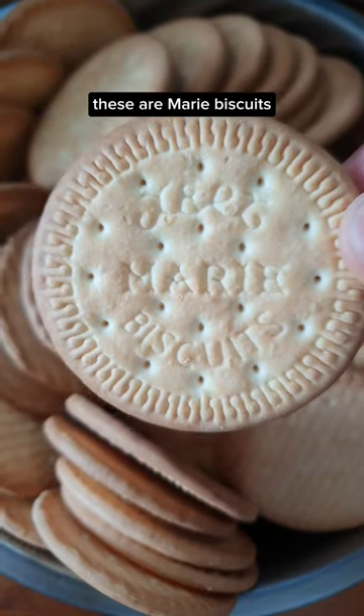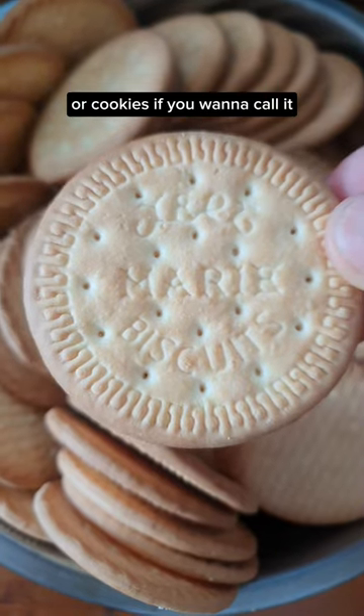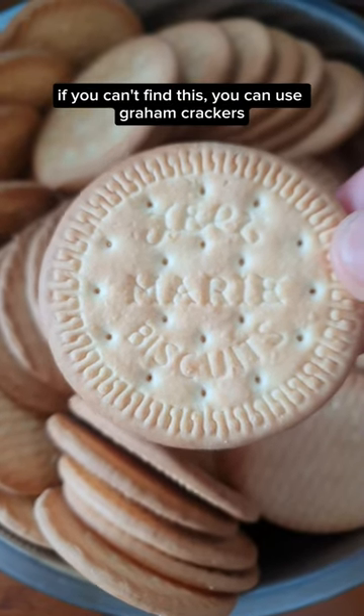Let's make some cake patik. These are Marie biscuits, or cookies if you want to call it. If you can't find this, you can use graham crackers.